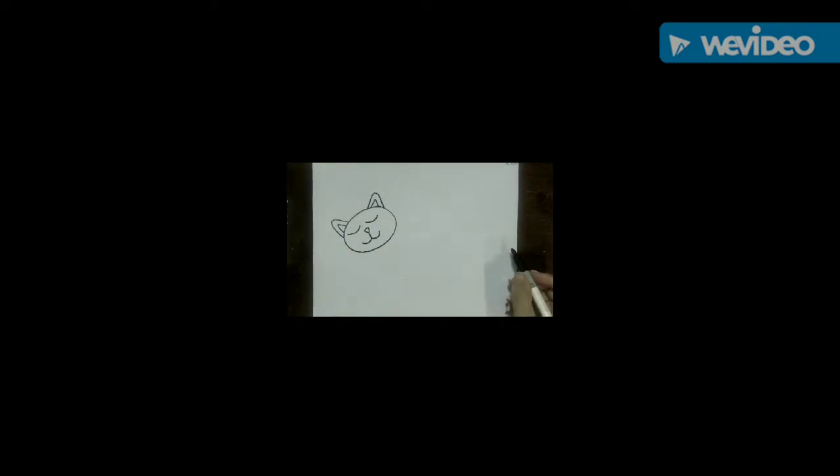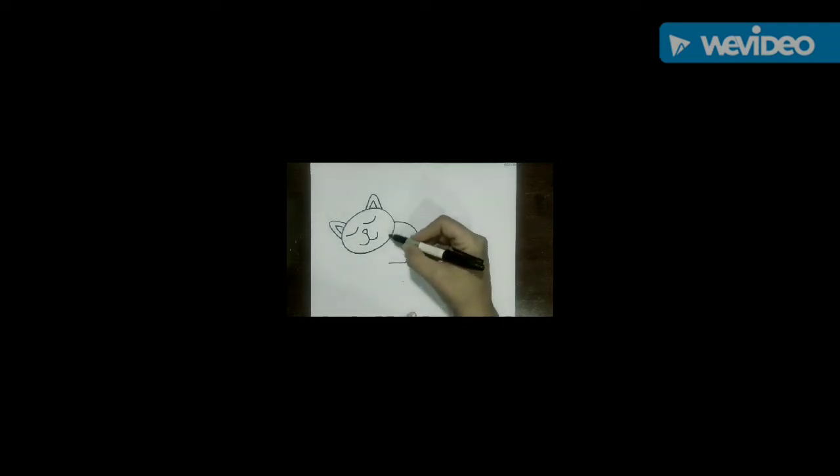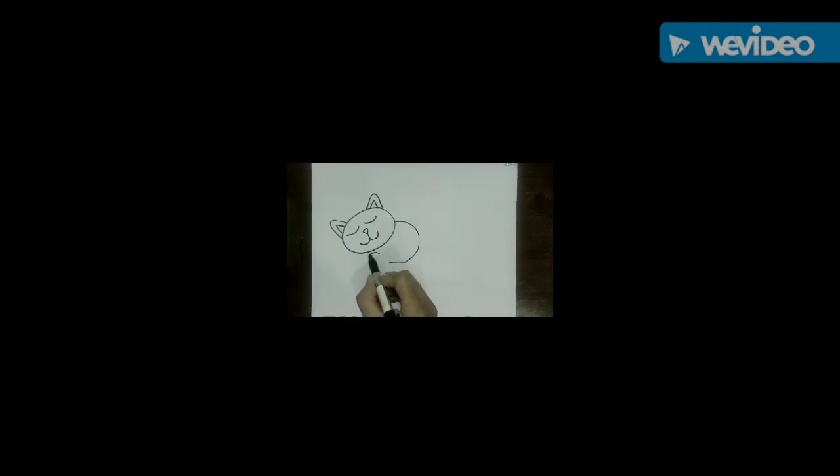Because our cat is sleeping, we're going to do two curved upside-down rainbow shapes to show that the cat's eyes are closed. Then go to the right side of the head, touch the head, and do almost a backwards letter C. Loop it around and a little bit underneath — it lines up right under the right side of the face. Draw one cute little paw right there that the cat is resting its head on, then do the other paw on the left hand side and wrap it back towards the body.